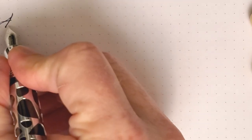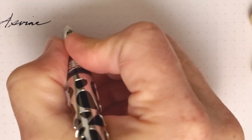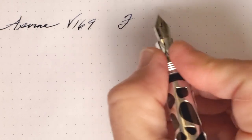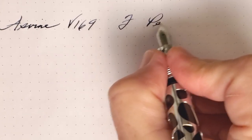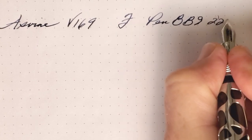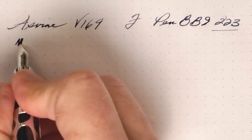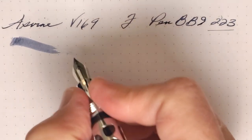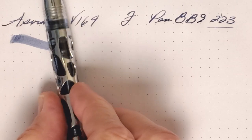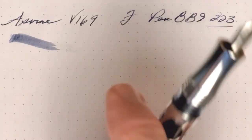This is the Asvine V169 with a fine nib, number six, and this is PenBBS 223 ink. Wow — that wetness looks quite good so far. This nib is nice and smooth. And you can see kind of why I thought this ink might look good with that blue-gray acrylic inside the skeletonized body — it really is a nice match.